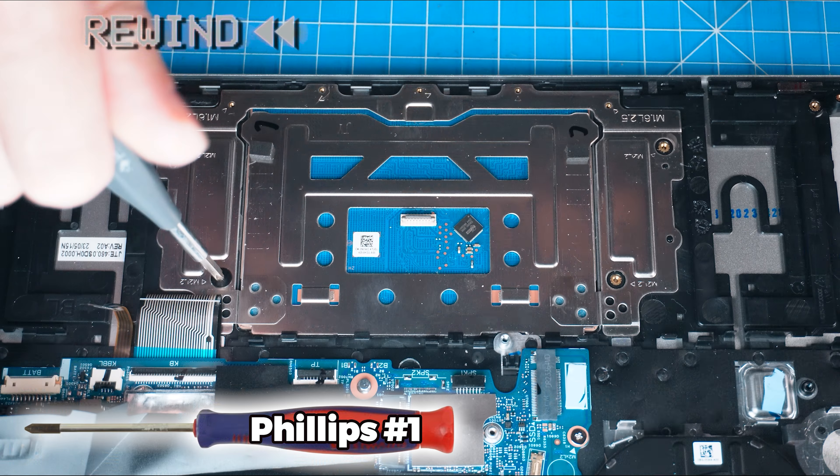Now unsnap the locking tab and disconnect the touchpad cable. Then unscrew and remove the touchpad.